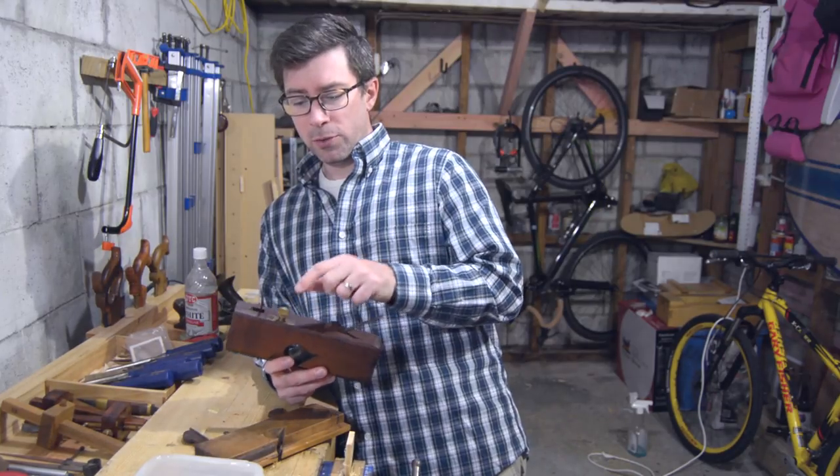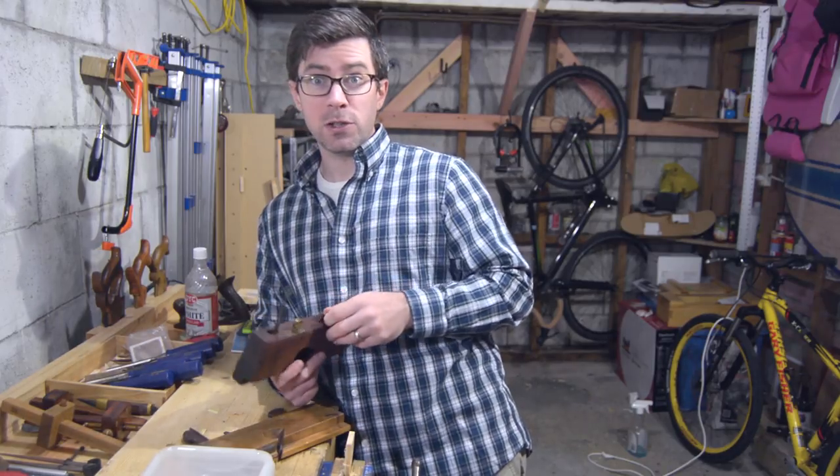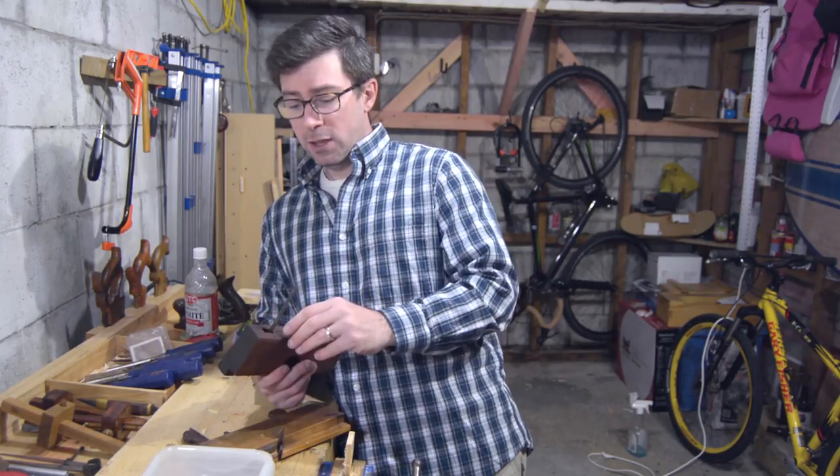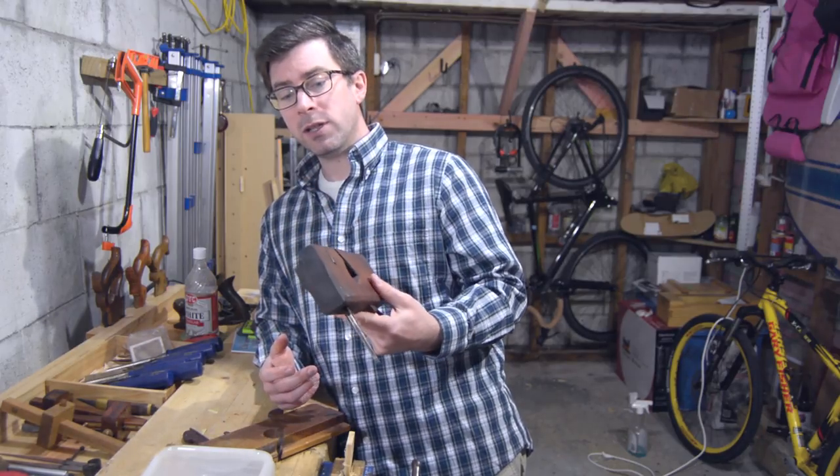The tip of it was definitely honed, so somebody did use it — they just didn't like using it. I'm going to take all the brass out of here and get it into a tub of vinegar, so it'll be a few hours and from there we should be able to work on getting the rest of this done pretty quickly.